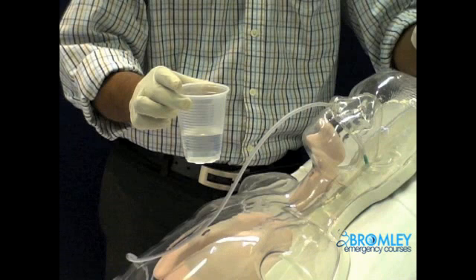As in all procedures, universal precautions are essential. This would include hand washing and donning of gowns, gloves, and goggles.